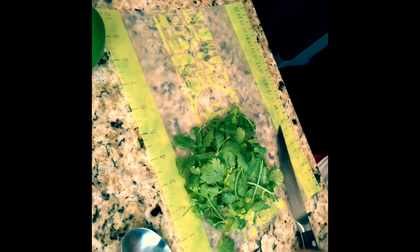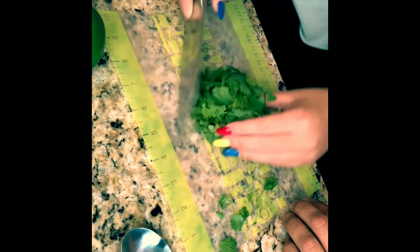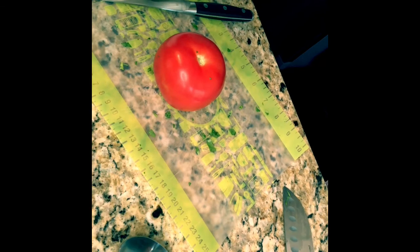I'm going to turn the knife over to McKenzie here on the mini cutting mat, and she's going to chop up some fresh cilantro to go into the manual food processor. So the next ingredient for our guacamole is going to be a tomato.